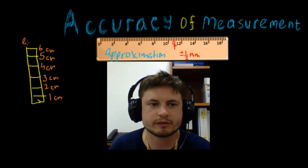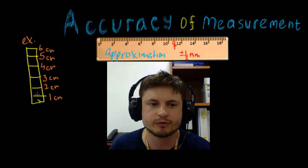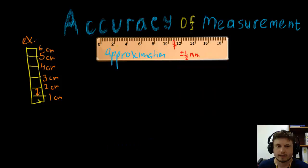Let's look at another example: a ruler whose smallest scale is one centimeter, so the distance between these two notches is exactly one centimeter. How do we find the accuracy of measurement here? For this ruler, the accuracy is once again plus or minus one half of its tiniest unit — in this case, plus or minus one half centimeter.